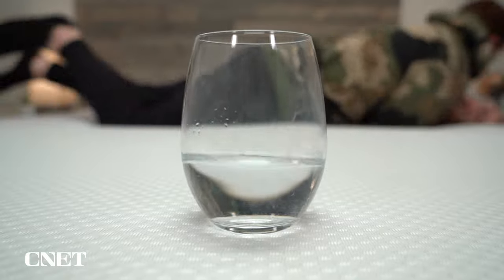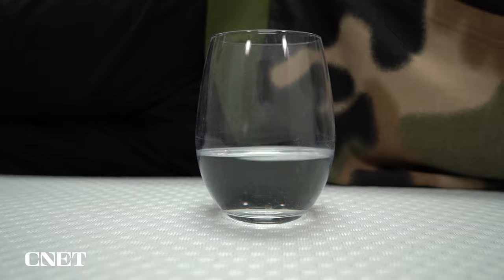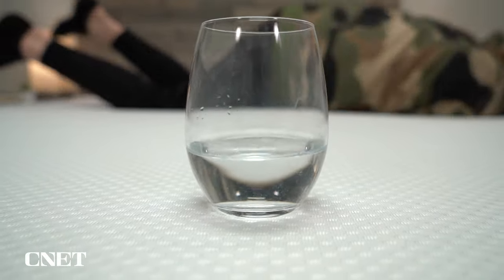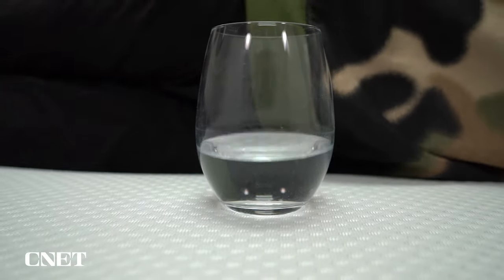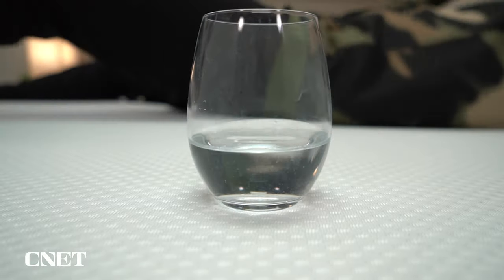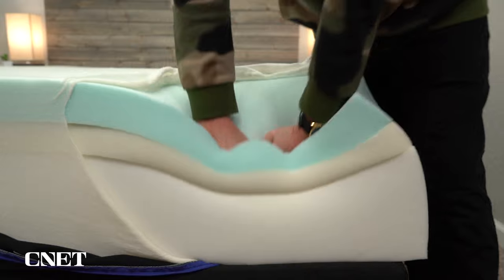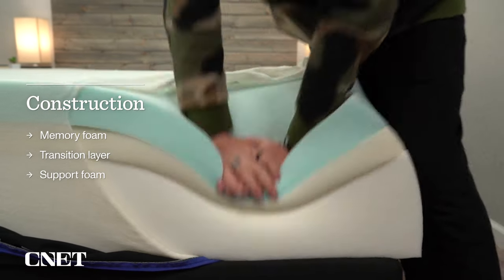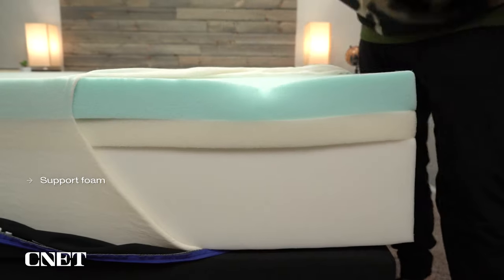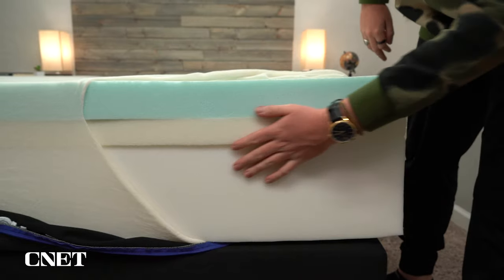Conversely, the all-foam version will do a bit better at motion isolation, which means if you're sharing this mattress with a partner who tosses and turns a lot, there's a better chance you won't be woken up by motion transferring through the mattress. Above the support layer, you have a three-inch thick layer of transition foam to make sure you don't feel the coils or dense foam underneath and to add a little responsiveness. Then you have the primary comfort layer — a very thick three-inch layer of gel memory foam.